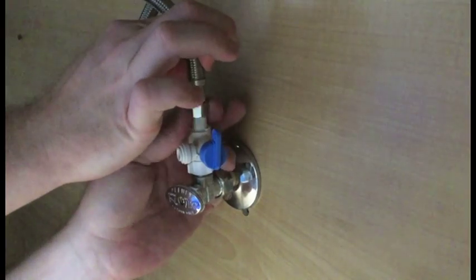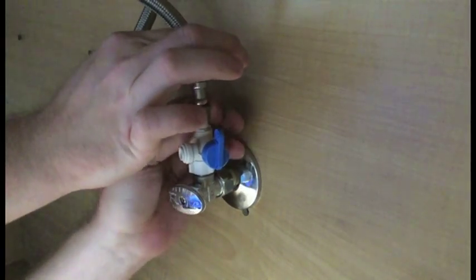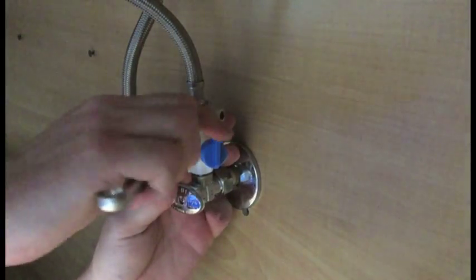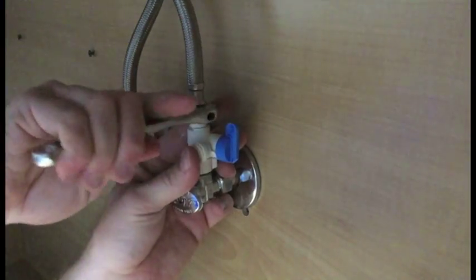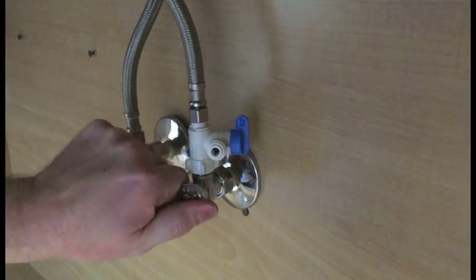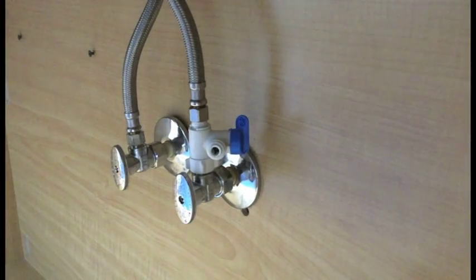Now we can attach the cold water supply line to the angle stop valve. I will use a small crescent wrench to tighten the connection. With the blue shutoff in the vertical or off position, we can turn the water to the sink back on.